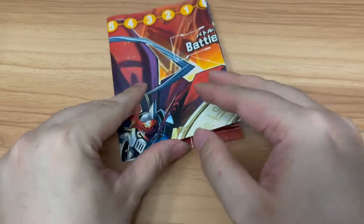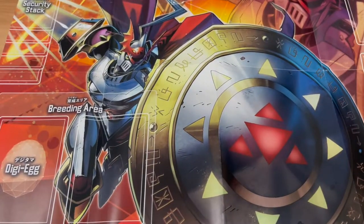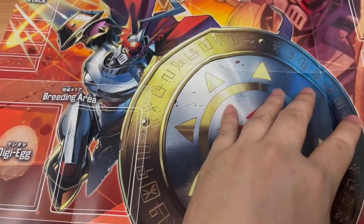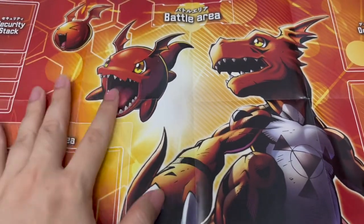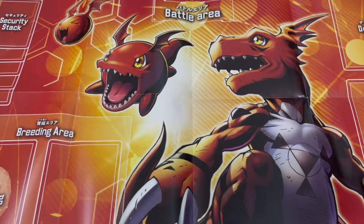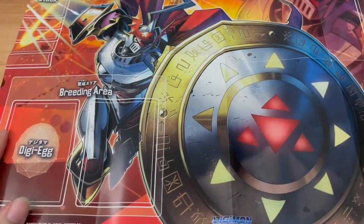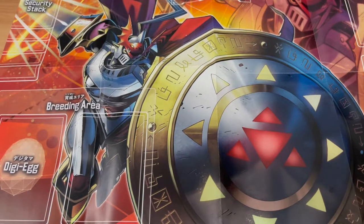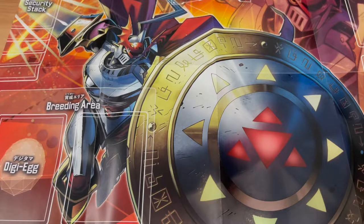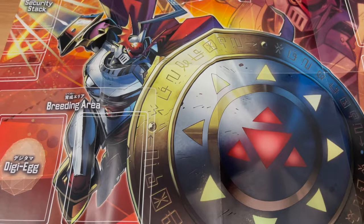Alright, let's see how this baby looks — unfolding the badass playmat. Dukemon, also known in English as Gallantmon, is looking really, really nice. Even though it's a paper playmat. Then of course we have Gilmon, and I can't remember the baby form — is it Gigimon? I think it's Gigimon. If I'm wrong, correct me in the comment section down below. Dukemon, Gallantmon — I'm so used to calling it Gallantmon.